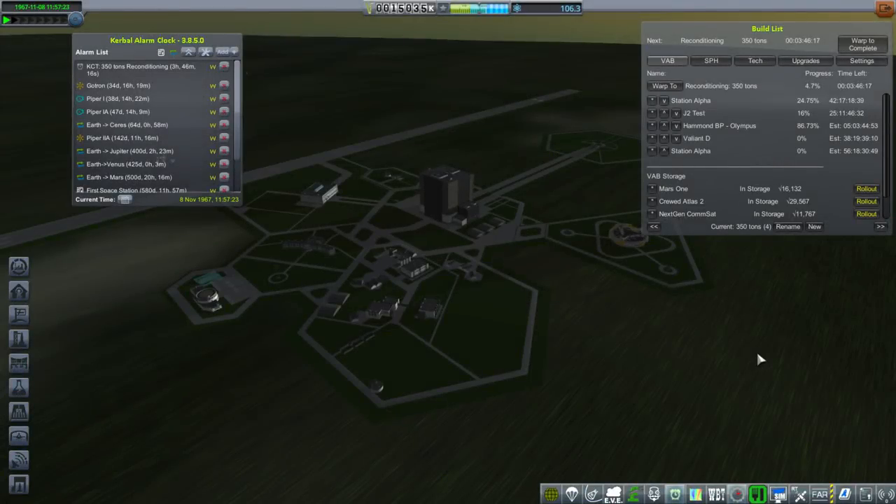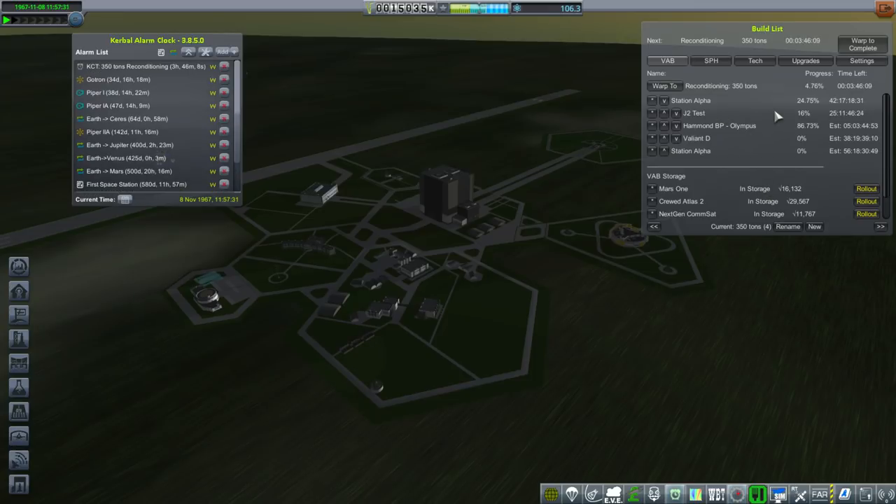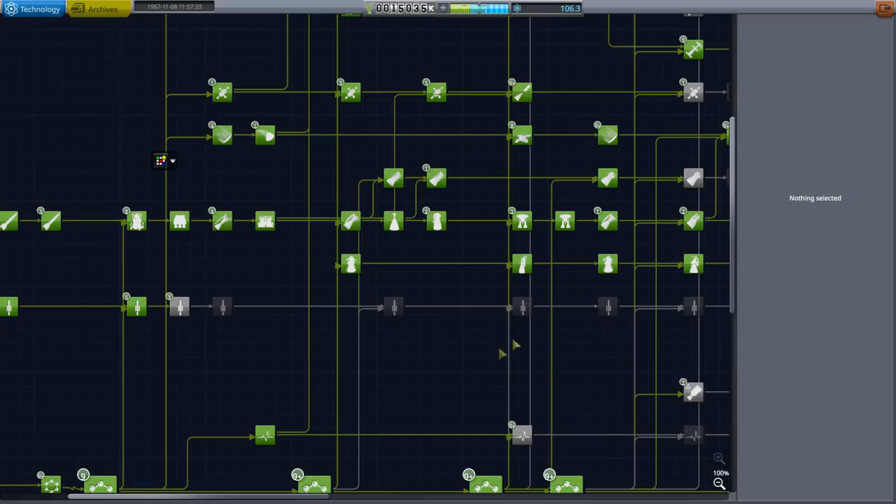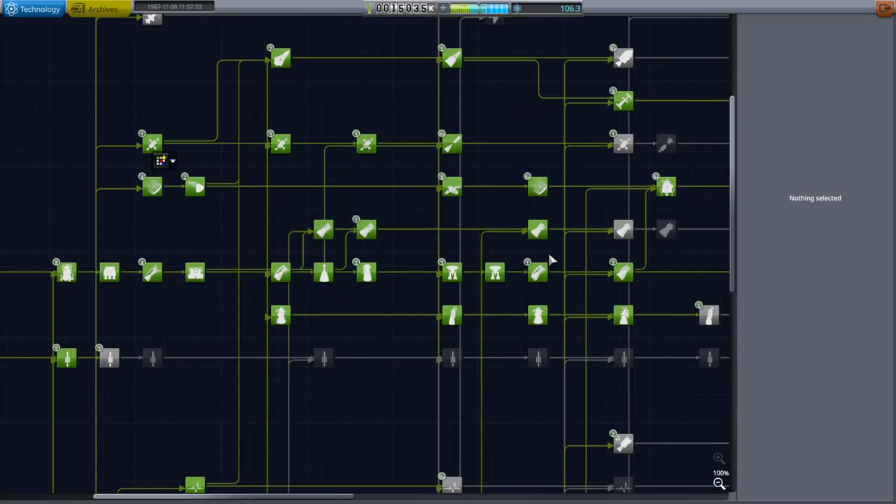Hello everyone and welcome back to my Realism Overhaul with RP-1 Series in Kerbal Space Program 1.3.1. In this episode, I think we're going to try another J2 test, but maybe we should get the J2 upgrade to the actual J2. It's a little bit complicated because the initial configuration is actually the throttle-down version.